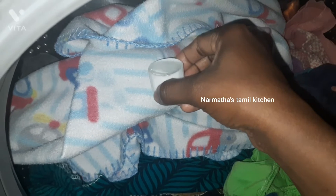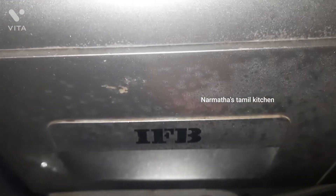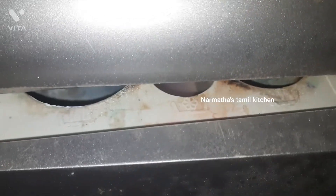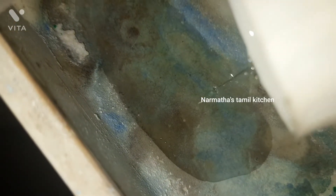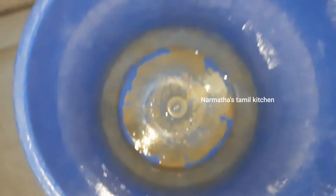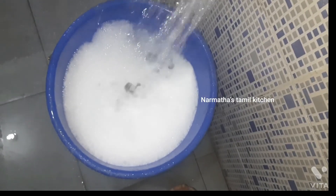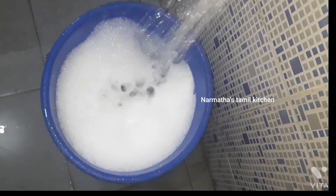I can use it directly. If you use this liquid, you can use it in the water. If you use it in the top loader, you can use it as a powder liquid. We will use it in the water. You can use it in the washing machine and clean it in the water. This is a normal coating for the washing machine.